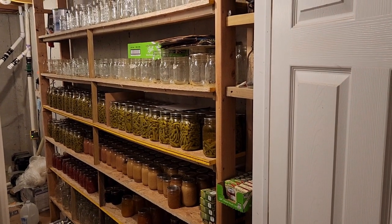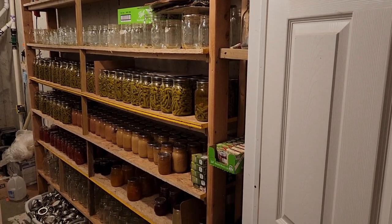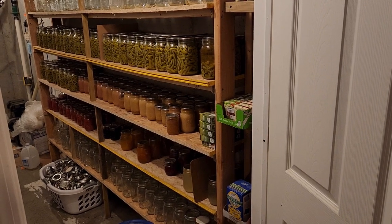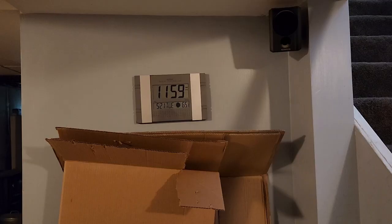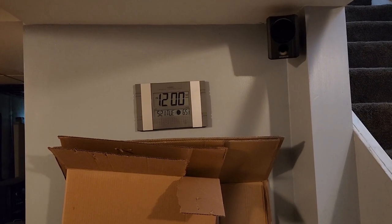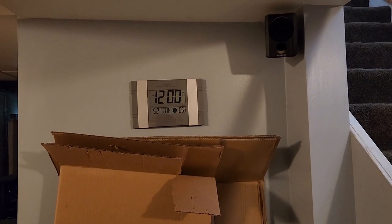It looks like the canning room has turned out a little bit better. The temperature in the basement is 65 degrees, and that room in there is a little bit cooler — so it's perfect for the canning jars. Well, thank you for watching. This was Karen with Living Our Dream Homestead. I hope you have a good day.